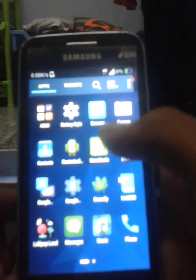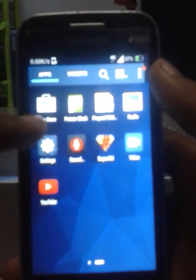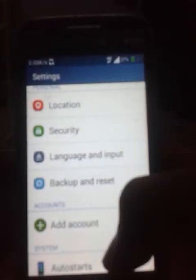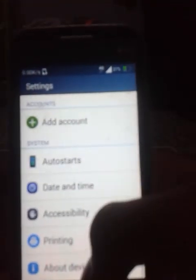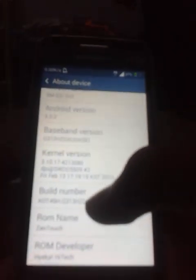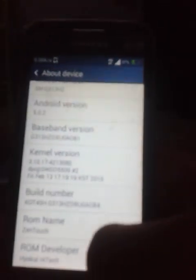The drawer seems very smooth. Let's take a look at the settings and go to about device. As you can see, the ROM name is ZenTouch — we are running ZenTouch ROM.